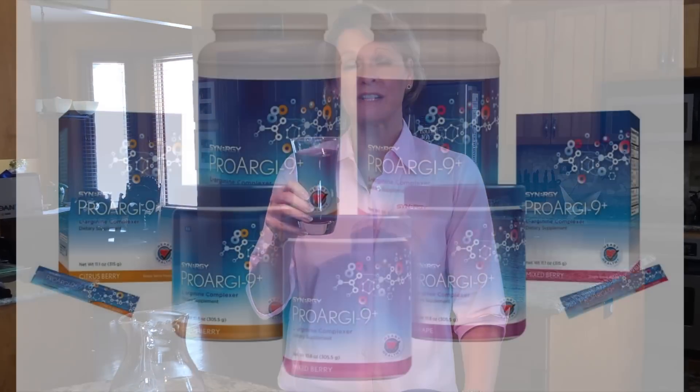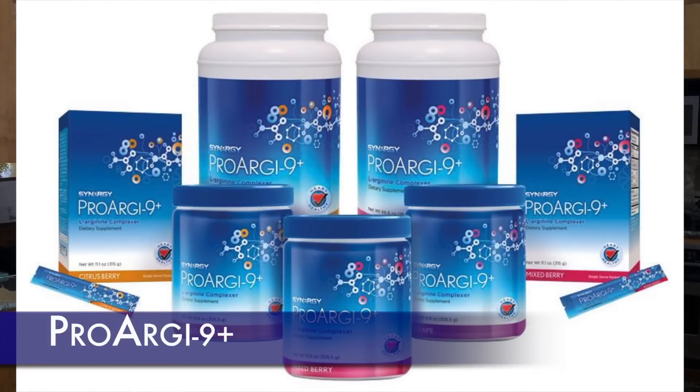The reason that you're taking ProArgi-9 Plus is for better circulation. With better circulation, all the nutrients that you take in will get to where they're going better and faster, and your absorption rate will be better. Also, when you want to detox or when your body needs to detox, it's going to have a quicker and faster way to detox with better circulation.